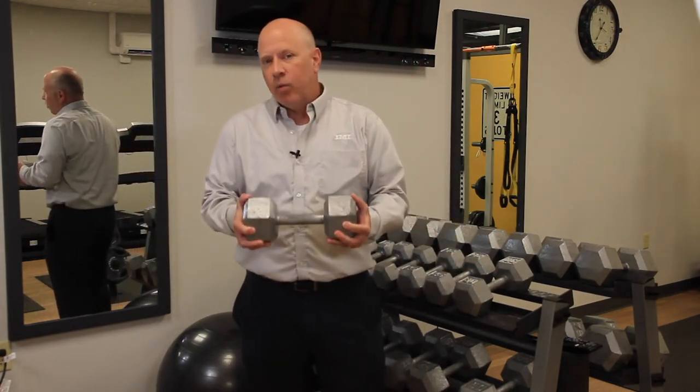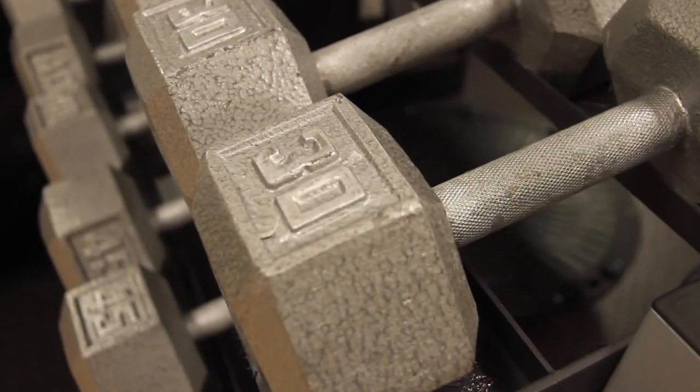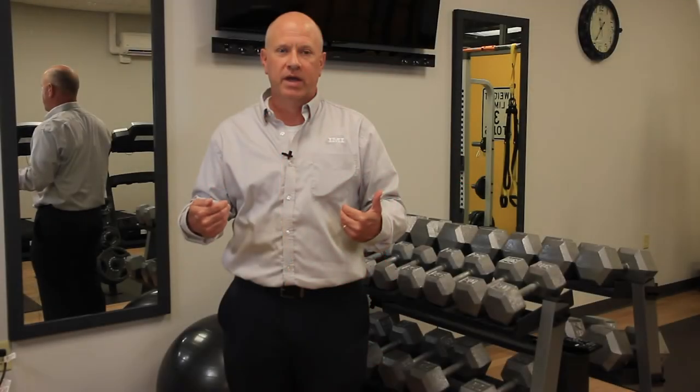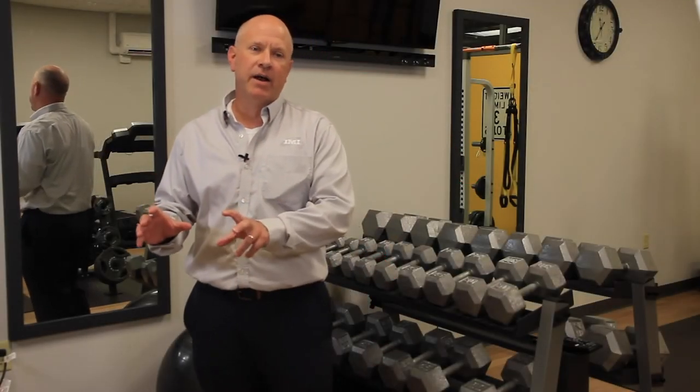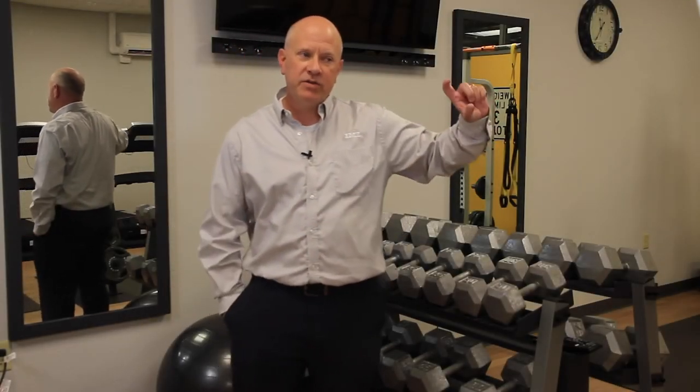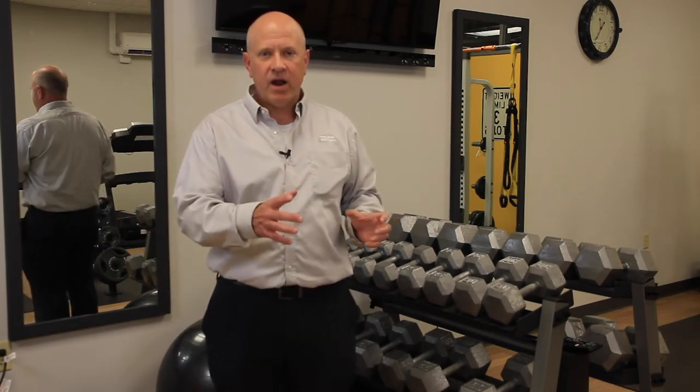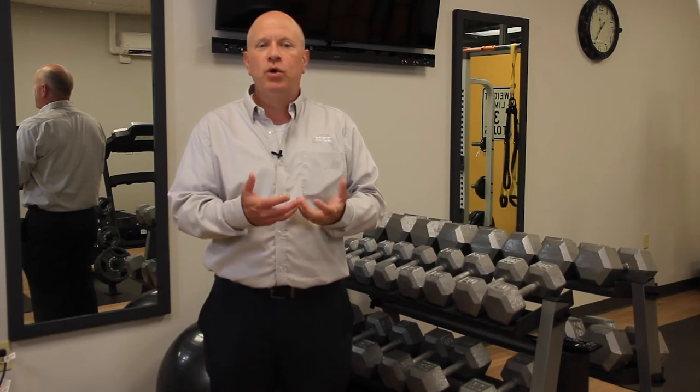30 pounds is a lot of weight. Think about your personal self — if you were to lose 30 pounds, how that would transform you and how much differently you would look. It's the same with a tire. So while in theory the spin balance does its job at the beginning, as that tire begins to wear and lose all this weight, it is no longer able to do what it needs to do.